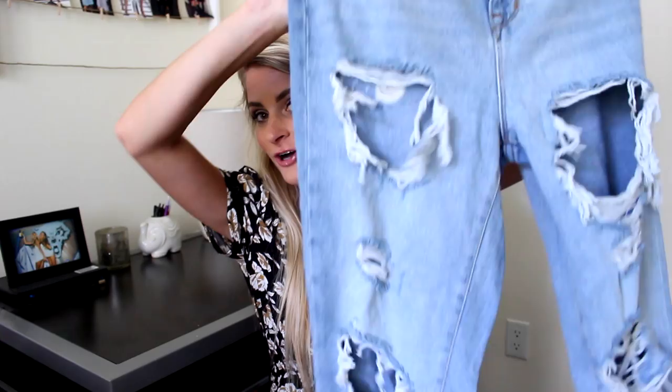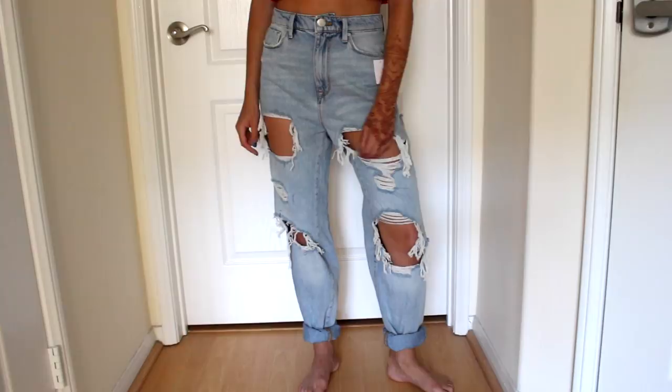These jeans I am in love with. I didn't take the tags off yet — I wanted to wear these, but I wanted to leave the tags on for the video. These are the Mom High Rise once again, except these ones are destroyed, and these are so high-waisted. I love them, and then they have some little rips on the back as well.